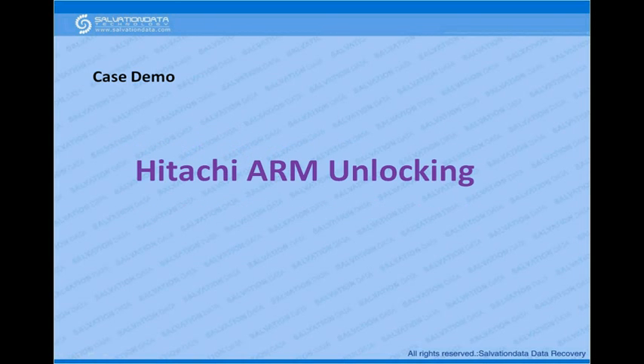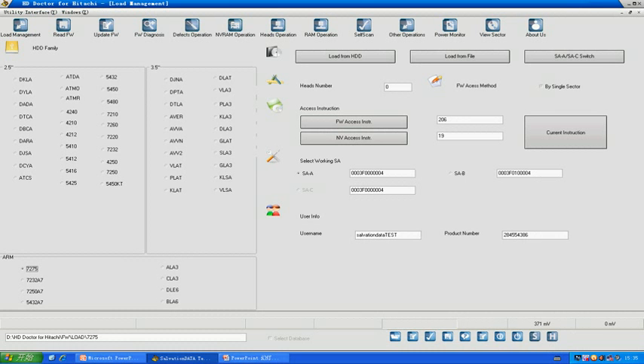Now we have a case, and I'm going to demonstrate step by step how to unlock the password for Hitachi ARM series drives. We have a drive with a password; the model is 7275.